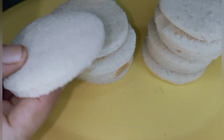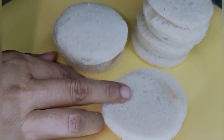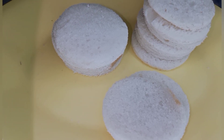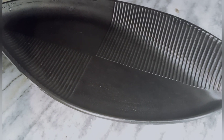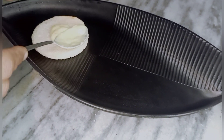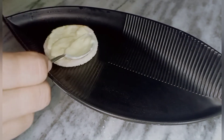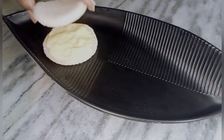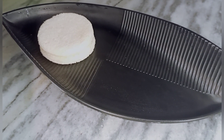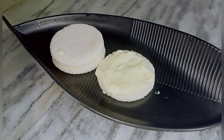Now we have cut the bread into shape. We take a tray, place one bread slice, put the mixture on it, and place the other slice on top to make a sandwich.